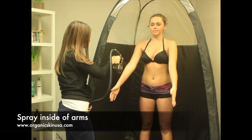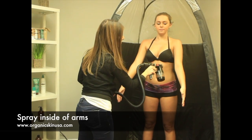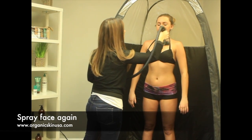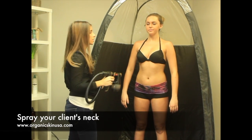Last but not least, you want to make sure that you do the inside of her arms. I'm going to do her face one more time — one, two, three. And lastly, I'm going to have her lift her neck up so I can do her neck.